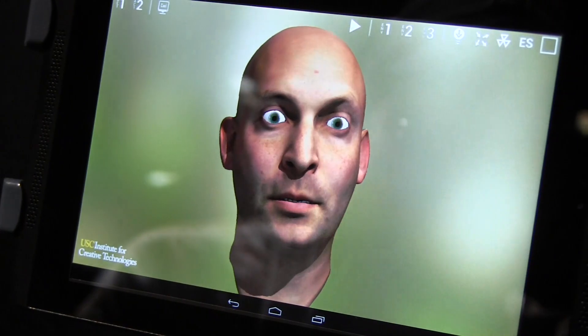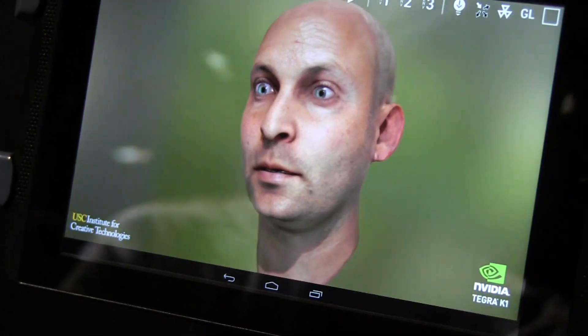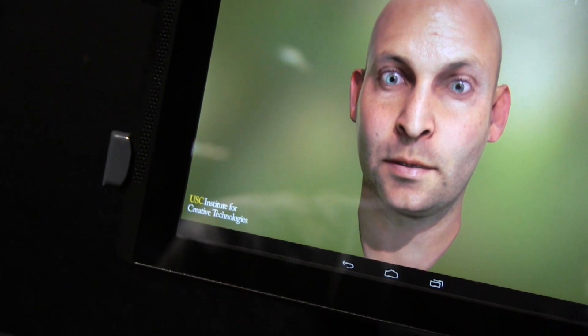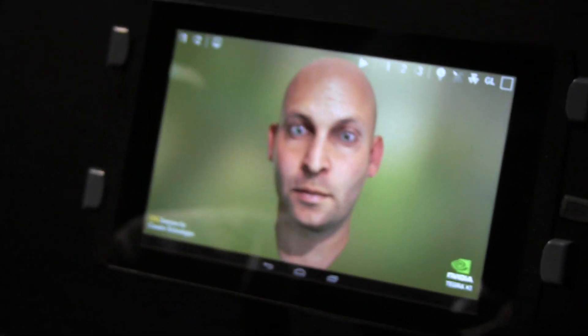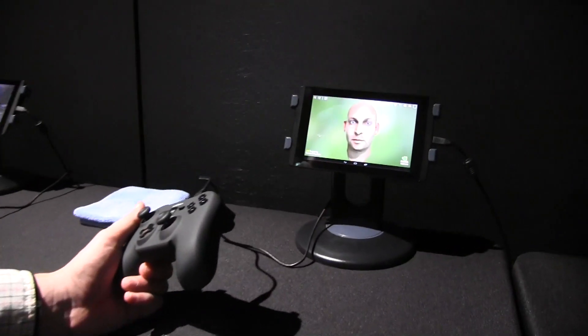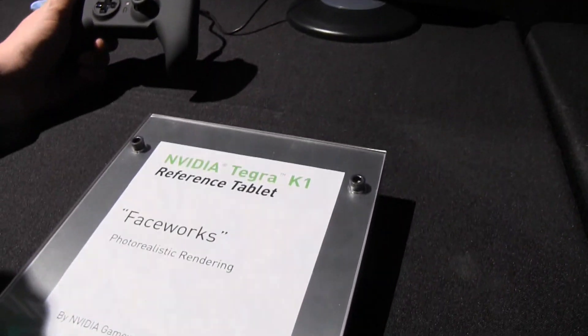So this is what Tegra K1 can do to a tablet that you'll hopefully get your hands on this year — maybe. This is only a reference design, so it's all about getting design wins, playing around with this, getting some developers involved, and seeing mobile games taken to a whole new level. This is a very first look at the Tegra K1 reference tablet. I'm Marcel for Mobile Geeks — thanks for watching.